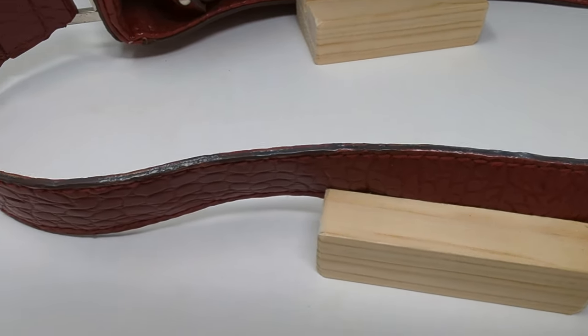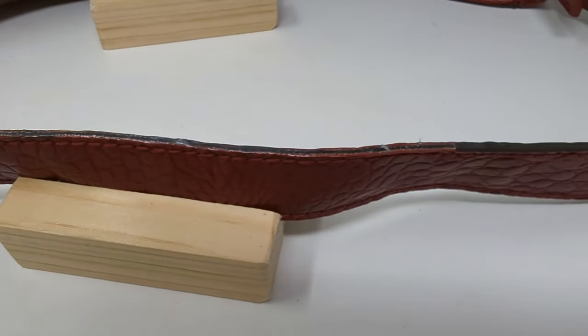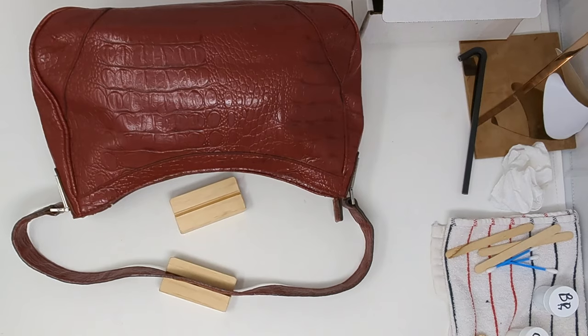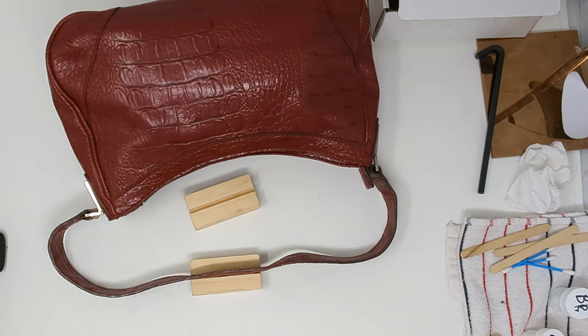Here's what the primer looks like dry after one coat. Since this is a practice run, I'm just doing one coat, but you should do at least three coats per their instructions.